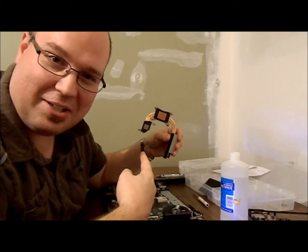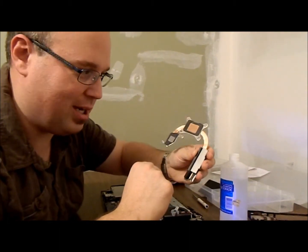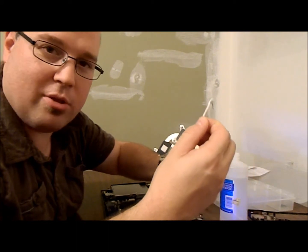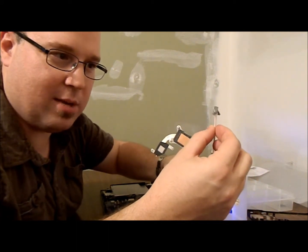This is the heat sink in the laptop. The processor chip goes there and the video chip goes there. I actually started already scraping off some of the old thermal paste on here, just using some Q-tips.